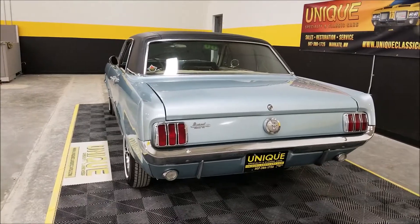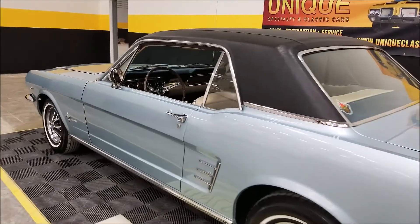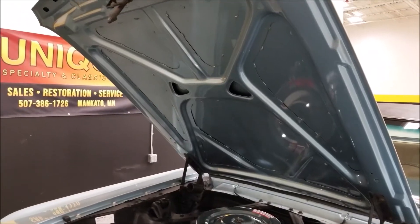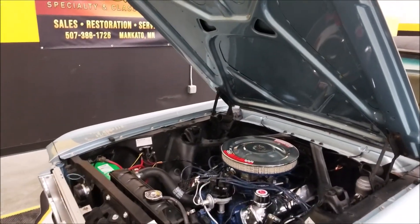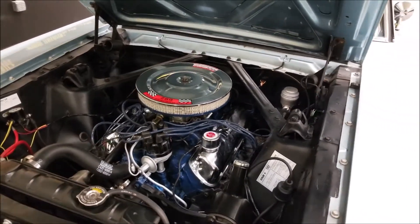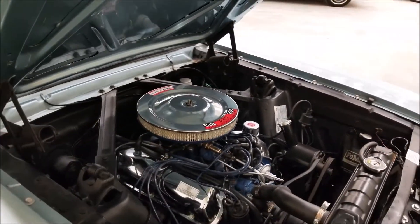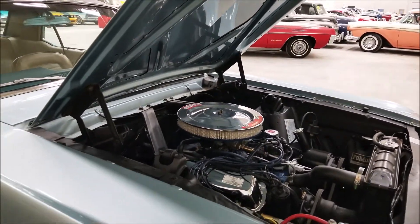Let's slip up to the front and pop this hood to check out the engine bay. Look at how clean this is under the hood — great paint, dressed up nicely under here. We've got some chrome, power steering, and you can see how smoothly it's running. 289 V8 — don't be afraid to open that hood at any of your local shows or roll-ins and show this beauty off.